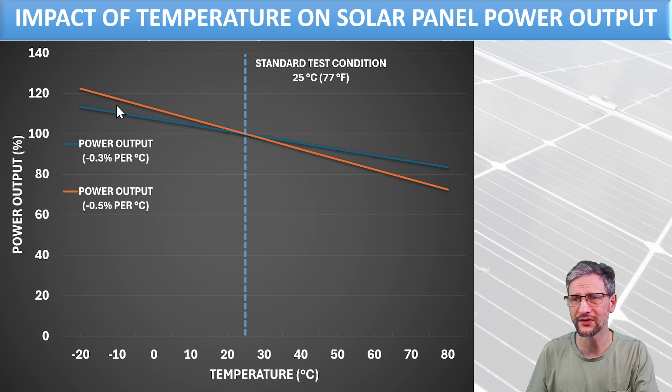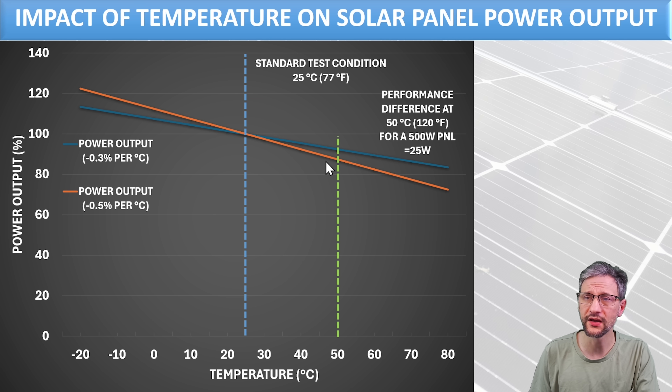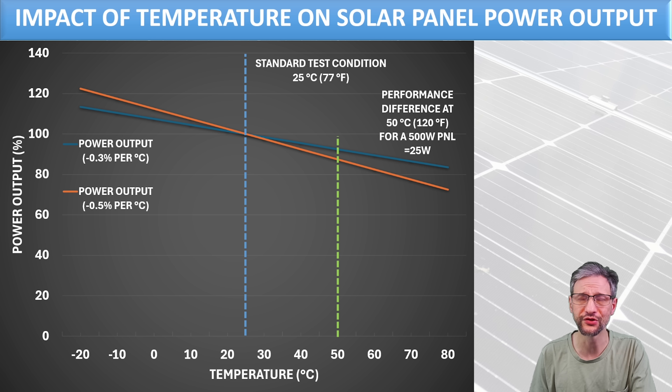At 0.3% per degree Celsius the curve is fairly flat, and 0.5% per degree Celsius — which is pretty close to the panels we're testing today — is a slightly steeper curve. One advantage is that if you live in a cold climate, panels with a high temperature coefficient will actually perform much better at very low temperatures. For illustration at 50°C, if I had two 500-watt panels with coefficients of 0.3% and 0.5%, the difference in performance would be 25 watts. With 10 of those panels, the impact at that temperature would be 250 watts. It's not a huge impact, but it does make a difference.